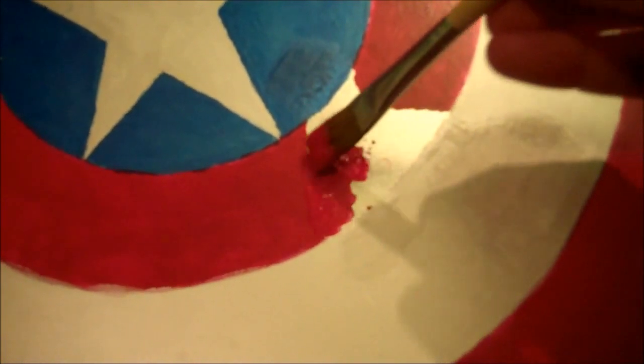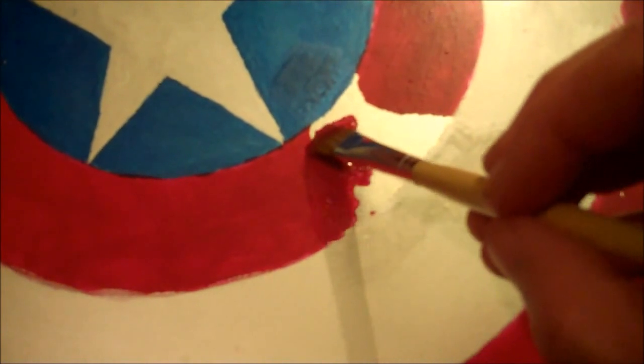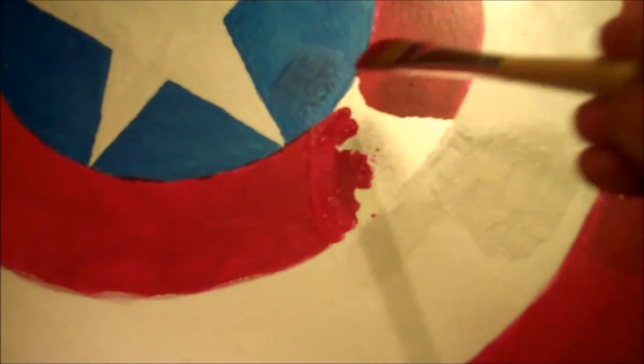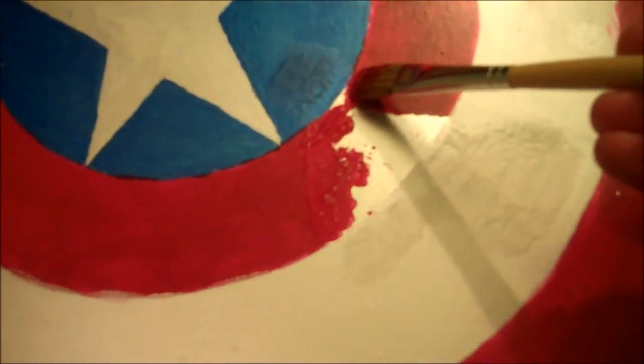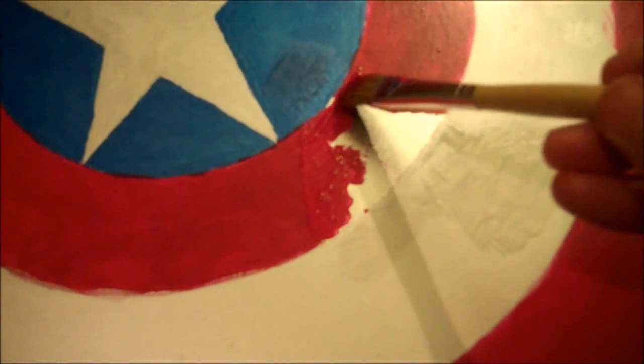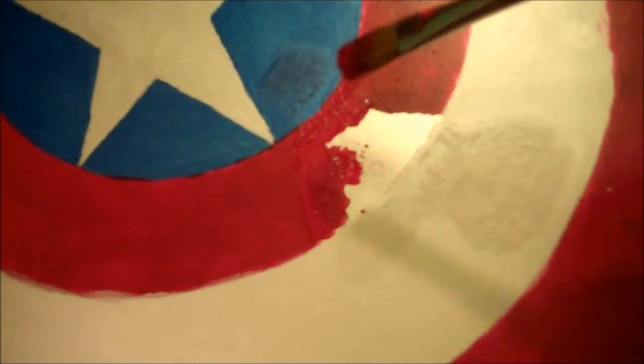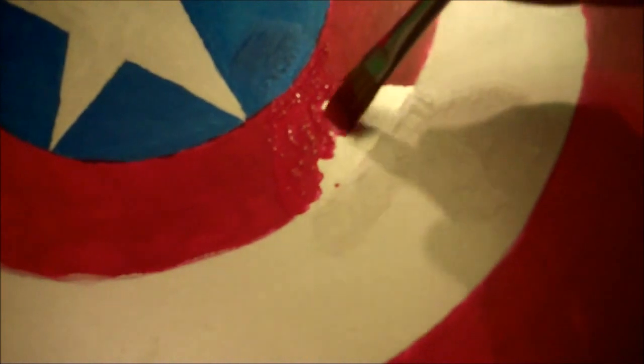When you paint the colors on the shield, use a dabbing technique — you can't use a stroke, otherwise you'll scrape off more paint than you put on. Dab it on very thickly, trying not to scrape it back off. You'll want to put on several coats because otherwise you'll see the aluminum underneath. Put on one coat, wait till it dries, then add another, and then a third coat. Paint on the red and white stripes, and once you get to the middle, put in the blue circle and the white star.